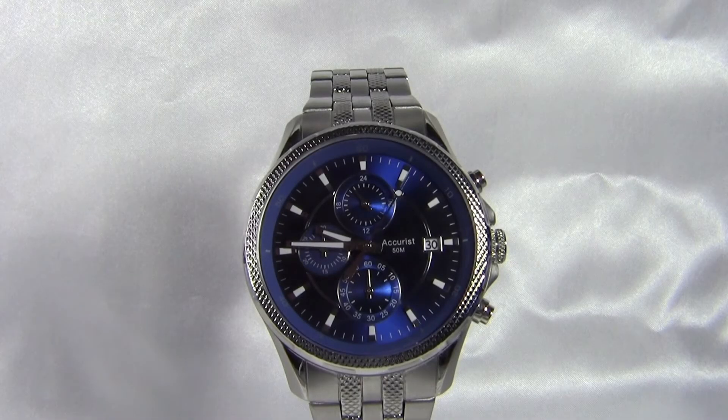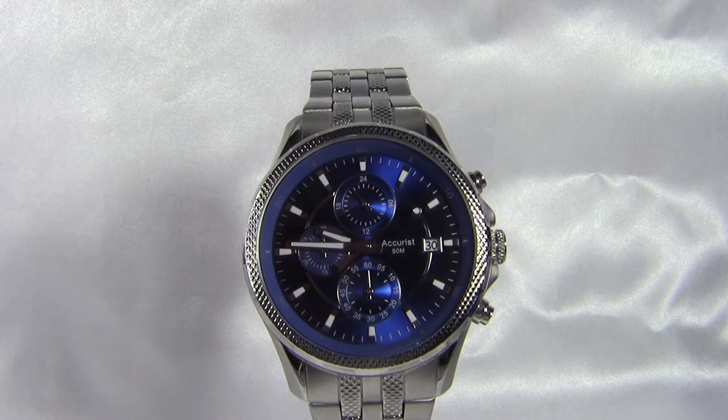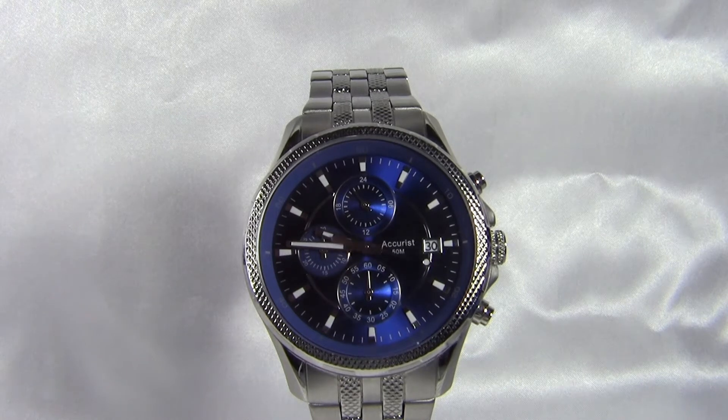Hi guys, today we are reviewing the Accurist MB935N sports watch. In the review we'll be going through the style, features, as well as dimensions. So without further ado, let's get started.